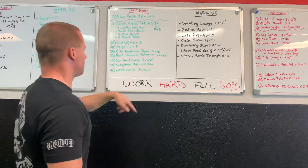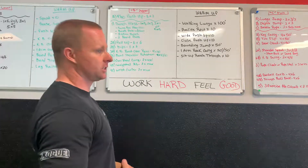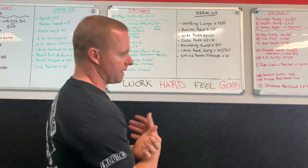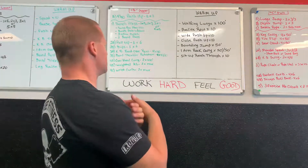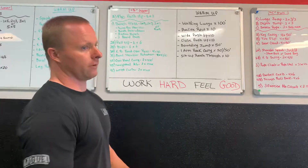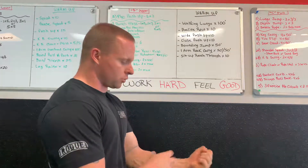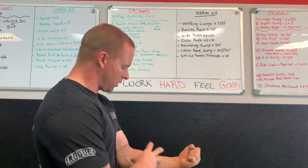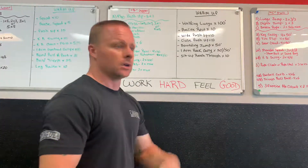We finish the upper body day with three exercises together: overhead carry two sets of 100 feet, weighted abs two sets max (chain sit-ups, chain planks, slam ball, atlas stone — any way you want), and wrist curls — regular or reverse, dumbbell — to squeeze the hand and build grip strength and forearm work.